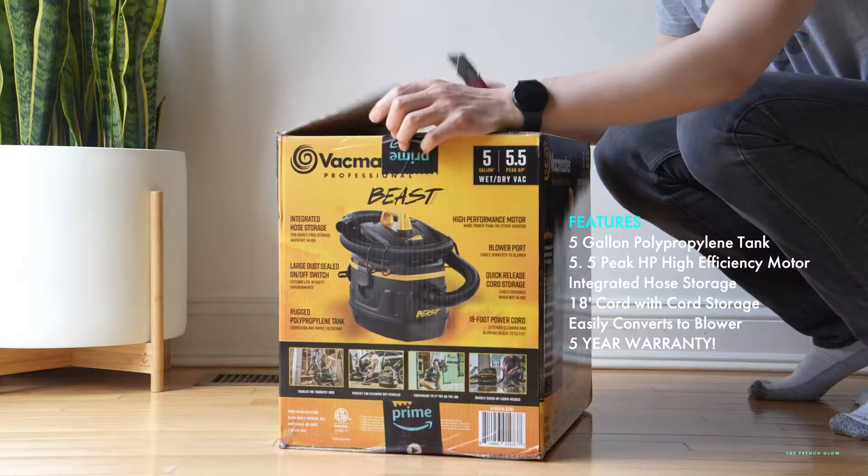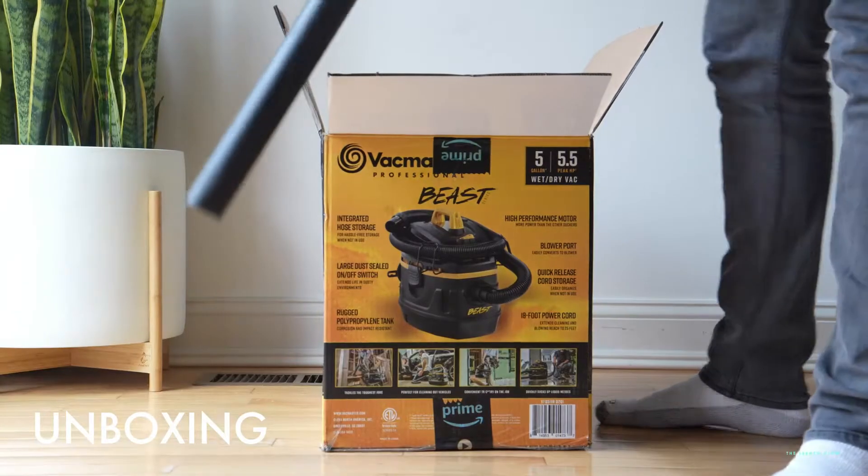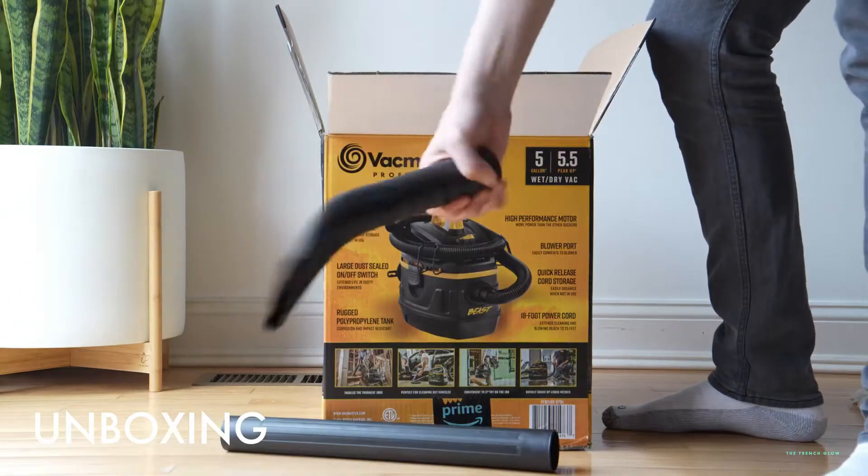It has best-in-class suction power. It is easy to use and well-constructed, and with that 5-year warranty, we're going to unbox it. I'm going to explain to you why this is such a good deal.